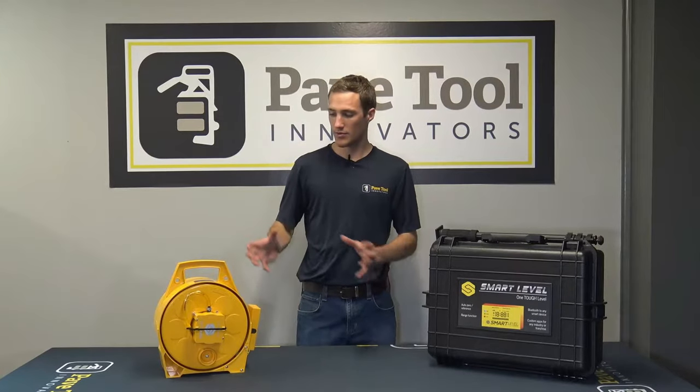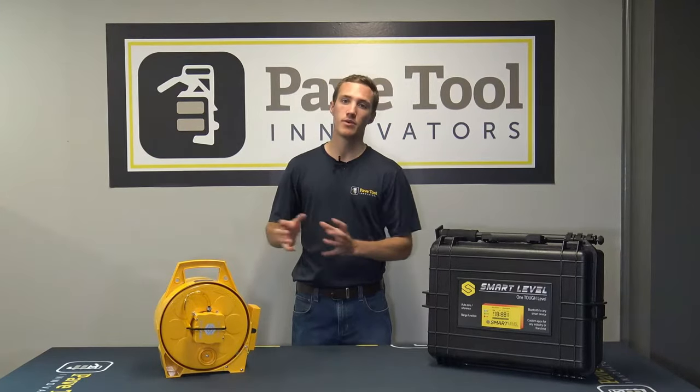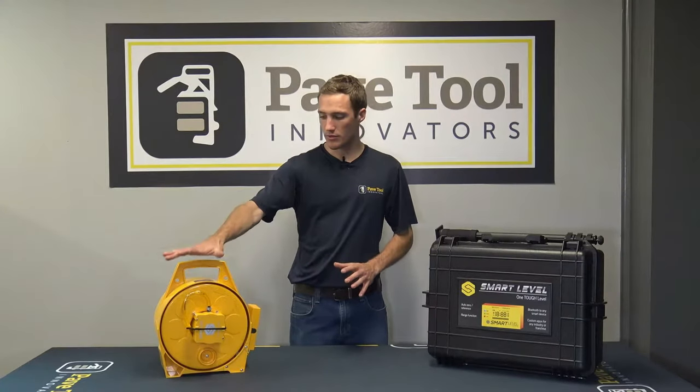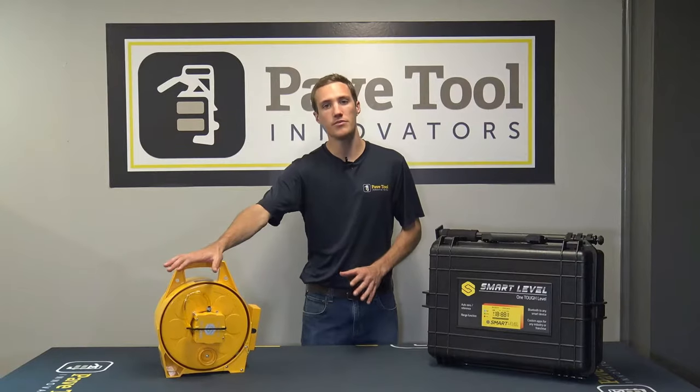Hey guys, we're here at PaveTool and we're going to go over the smart level and the button functions. When we first get out onto the job site, we're going to set this smart level in one location.